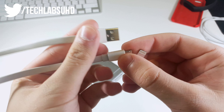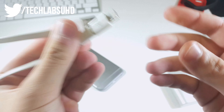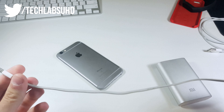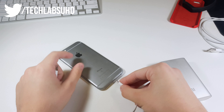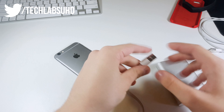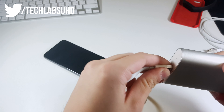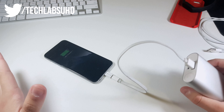Let me show you what I mean. Here's the little dongle and the micro USB to USB cable, and just like this you can transform it into a lightning to USB cable. Let's go ahead and try this on the iPhone and the Xiaomi power bank — plug one side into the iPhone, the other side into the power bank. And boom, you've got it charging!